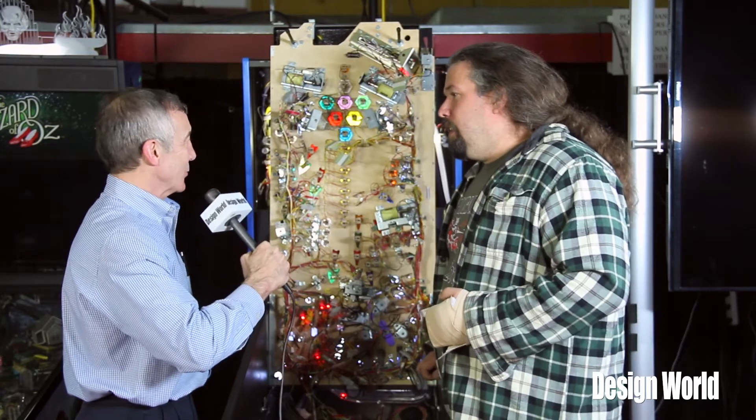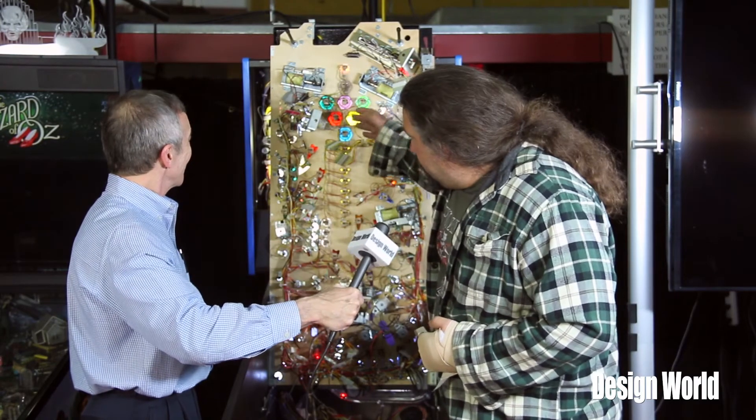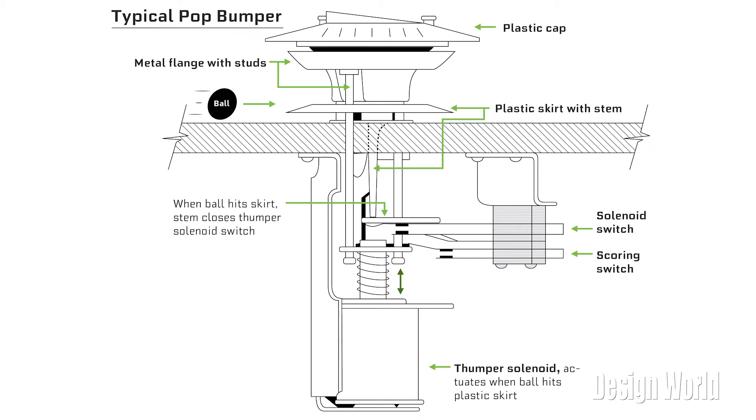What are some of the other actuators on the game board here? On the play field, you'll find the slingshots, which are pictured here, and those are right above the flippers on the actual playing surface. You'll also see things like the pop bumpers, which are pictured here. There are also things called vertical up kickers, and there are actually a lot of magnets on modern pinball machines where they energize and hold a ball in place for theatrical effect.